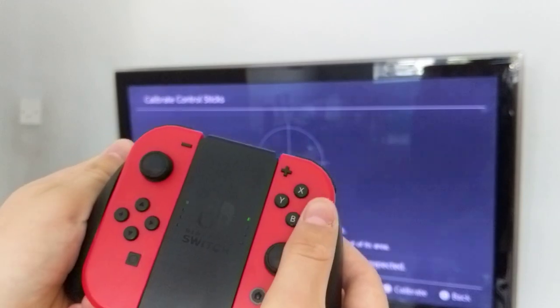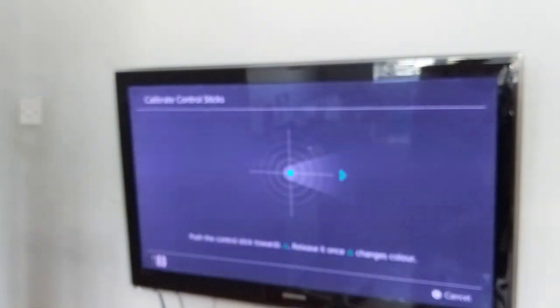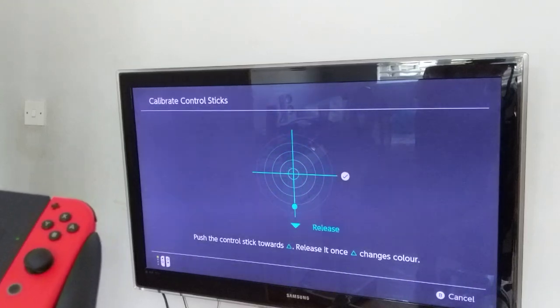So you have to calibrate it. You just click X — not A, X — and then just do calibrate. And now you just move the stick towards each direction shown, and then release.